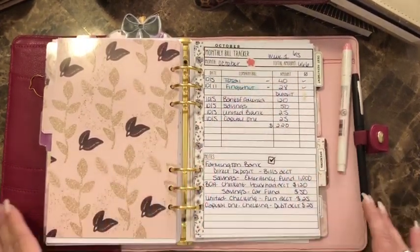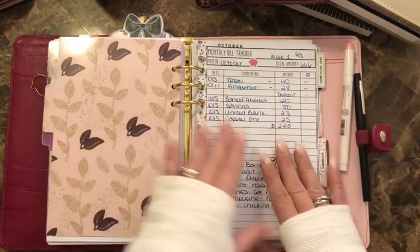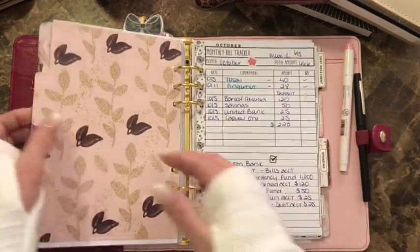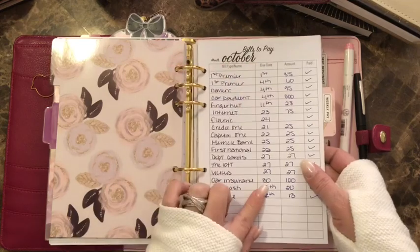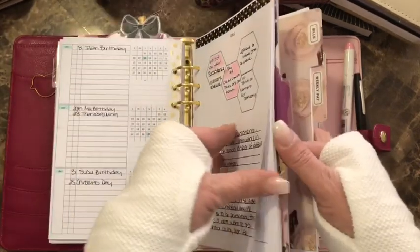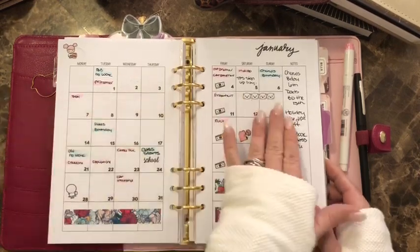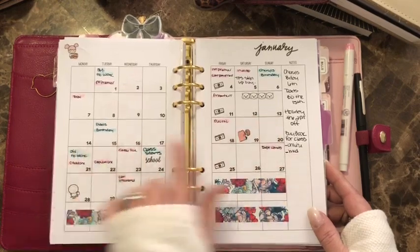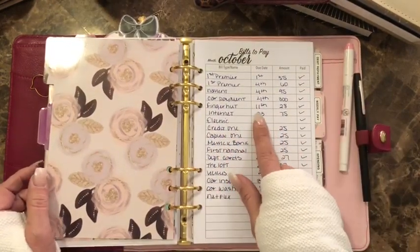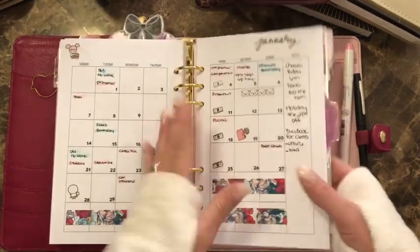I track weekly — it says monthly but I get paid weekly. I pay my bills paycheck to paycheck — I'm a paycheck-to-paycheck budgeter. I write down when I get paid and how much, and I write down the bills due within that week. For example, if I get paid on the 12th, I write down the bills due before my next pay on the 19th.